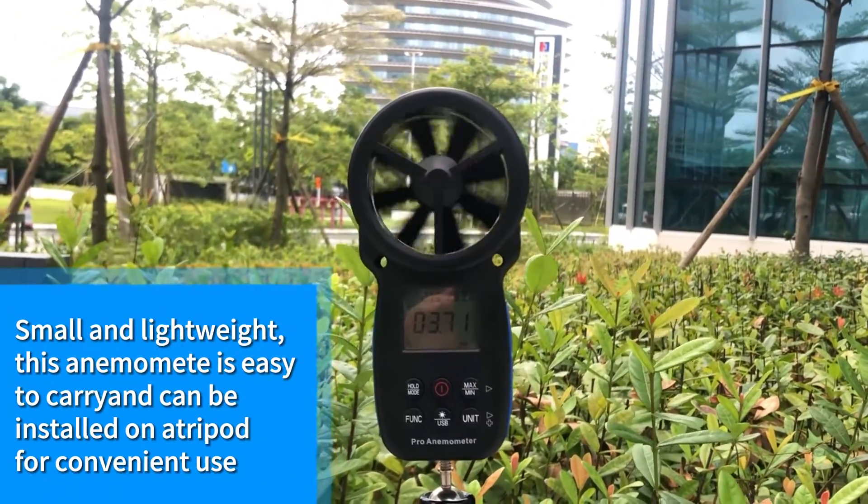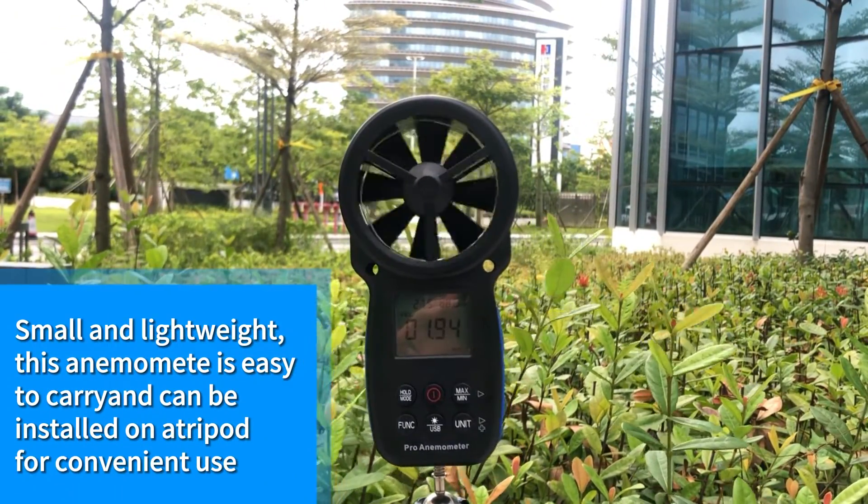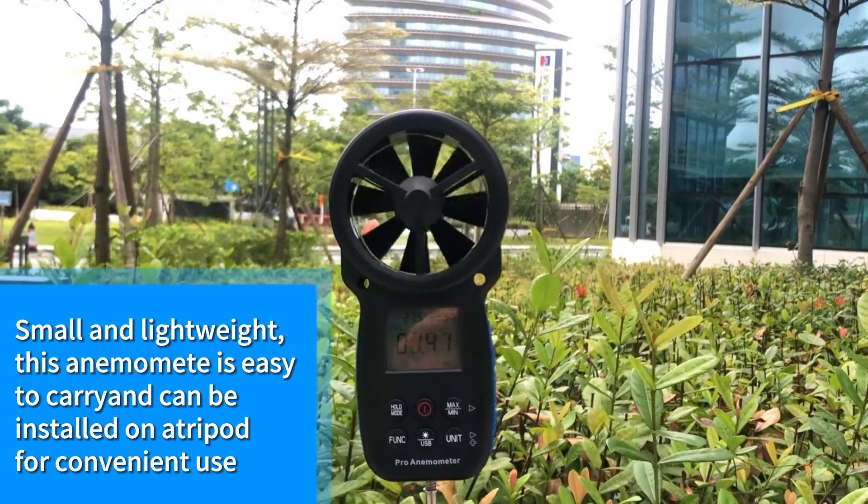Small and lightweight, this anemometer is easy to carry and can be installed on a tripod for convenient use.